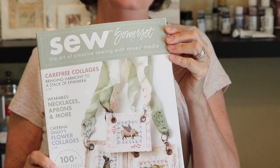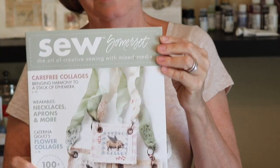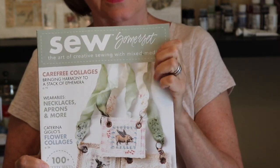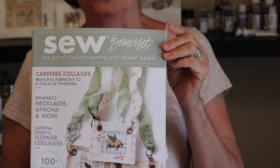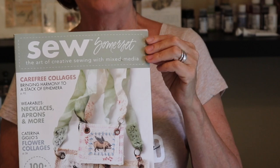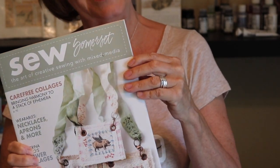So today we're going to be doing something really fun. In the summer of 2015, my work was published in an issue of Sew Somerset. We're going to work on my flower collages which were featured in there — it's a wonderful project. You can use up all of your scraps. You could use paper instead of fabric, but we're going to be using a fabric base and photocopying real flowers. I think you're going to like it.